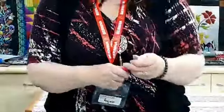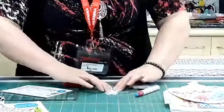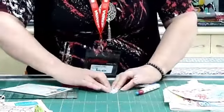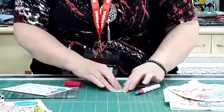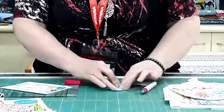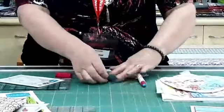We use our Sew Line glue pen to glue the edges down. We run the glue around the edge like this and use our finger to push the fabric onto the paper and stick it down. If you're having trouble, just glue it again — this glue sticks a bit warm. Once we've got just a little bit of glue on that, we can stitch them together.